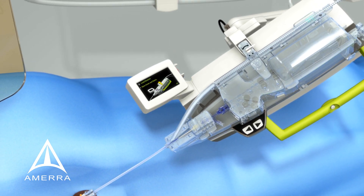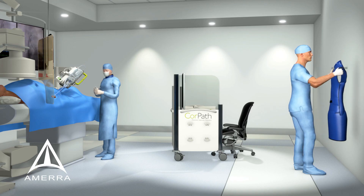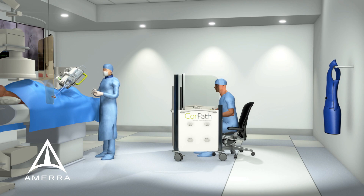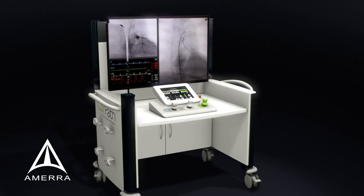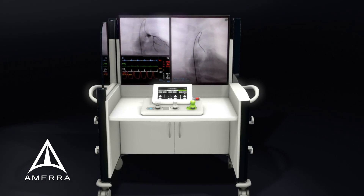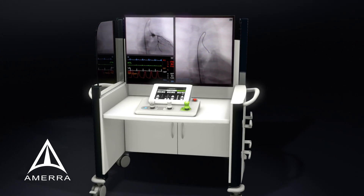Once the guide catheter is in position, the physician can now remove his lead and sit down within the radiation shielded cockpit. From here, sitting less than two feet away from the CorePath's PowerVision monitor with enhanced visualization, the physician will drive the devices and perform the intervention.